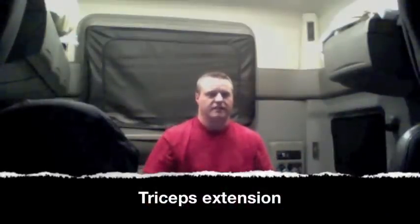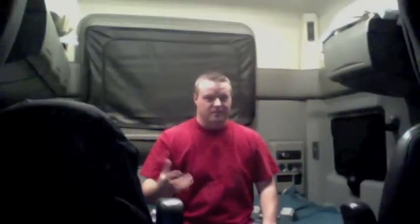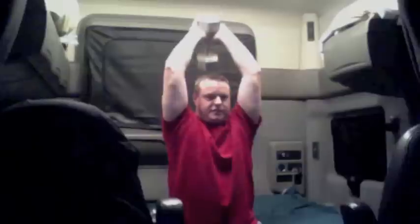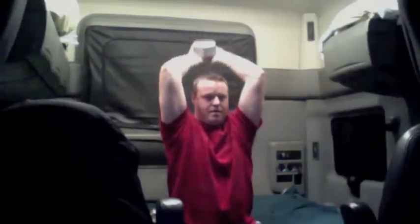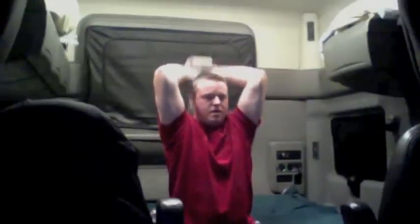This next exercise is called the tricep extension. It's one of those that I found is right between the weights — I can't do two of them, one's a little too light, but I'll just deal with it. Take your weight behind your head, elbows in close to your head, clench your gut, just lift straight up. Fast up, slow down. Try not to drop it on your head.